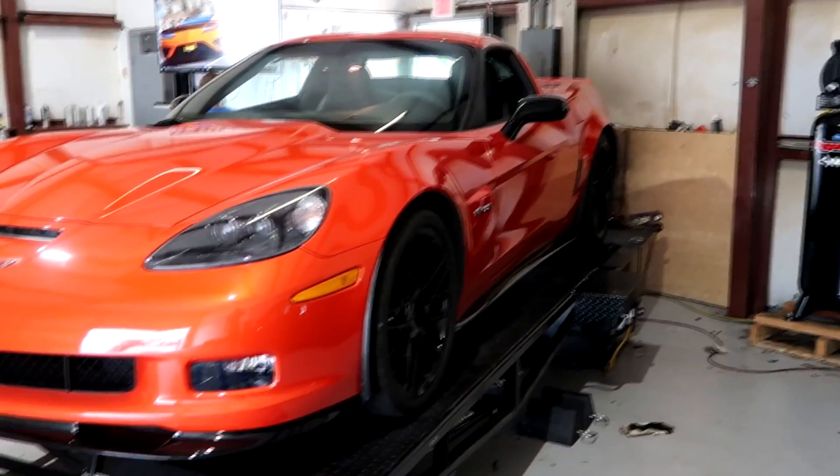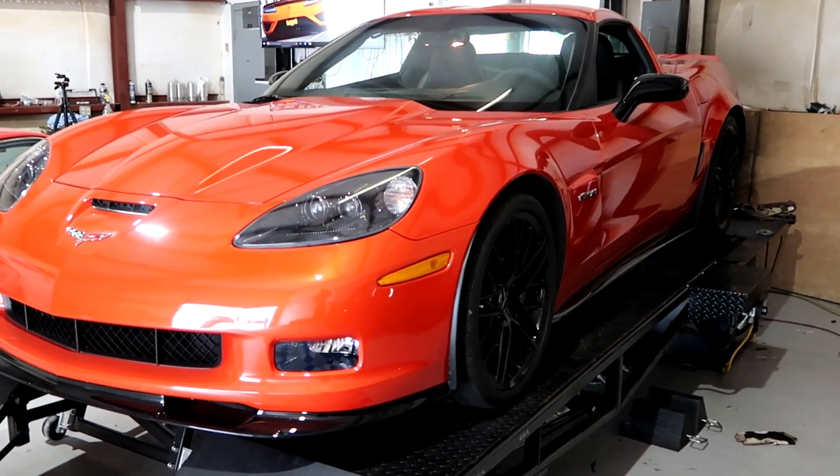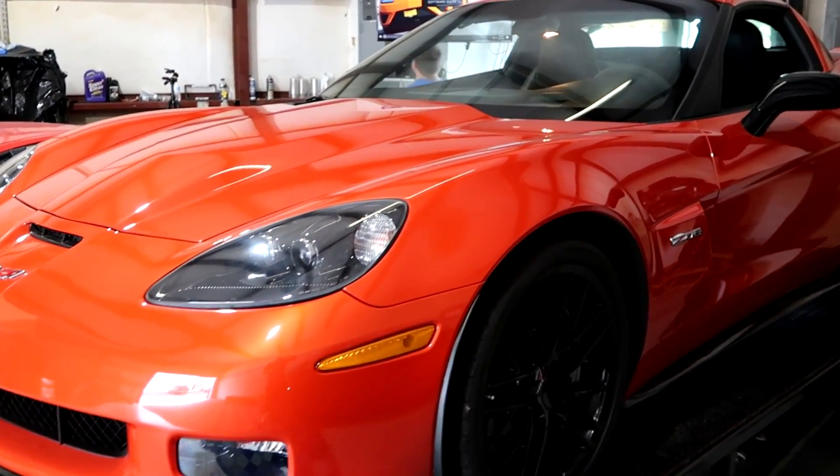We've got the 2011 Z06 Carbon on the dyno. We're going to do a couple of baseline runs, but before we did this, we did full fluids.